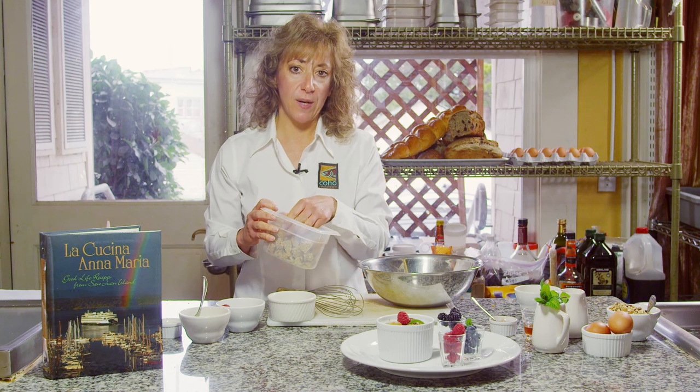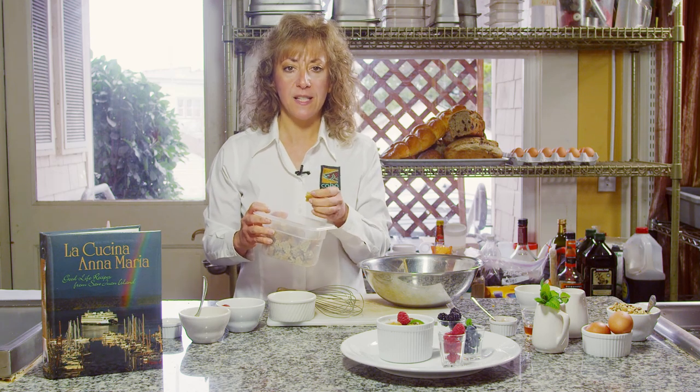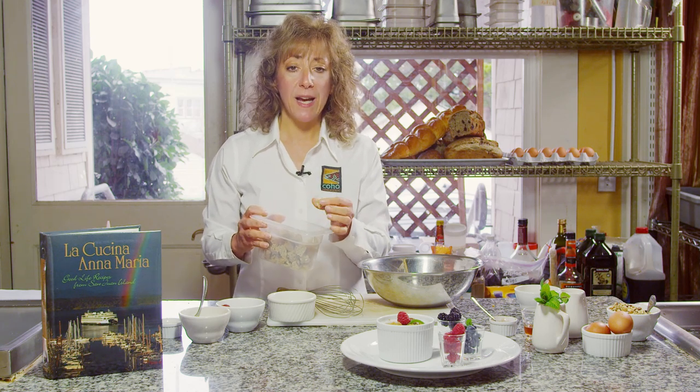Today I'm going to demonstrate how to make a raspberry stuffed French toast. I have some cubes of bread. Day-old stale bread is great — you want the bread to have a little bit of texture, and if it's dry it's great because it'll absorb all the wonderful goodness of the egg mixture and your stuffing.